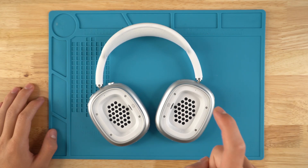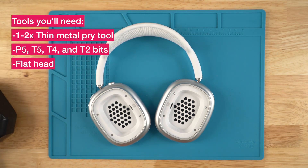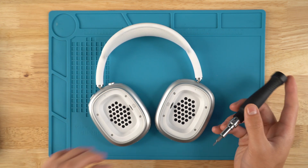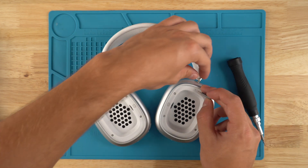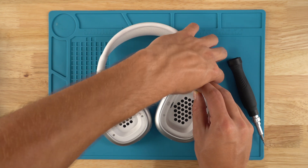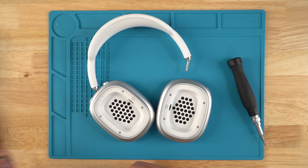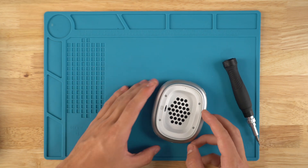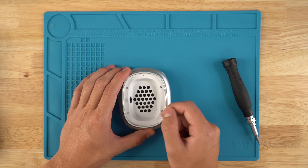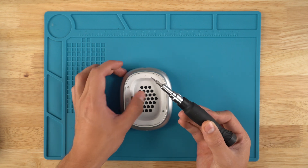Today I'm going to show you how to replace your left jack on an AirPods Max. First, get yourself a P5 bit. I like to remove the headphones from the headband — it just makes it easier to work on. The bit I use looks kind of like a SIM card tray remover, and if you have one of those, you can use that. Press down in here and then pull directly out to get your left cup isolated.